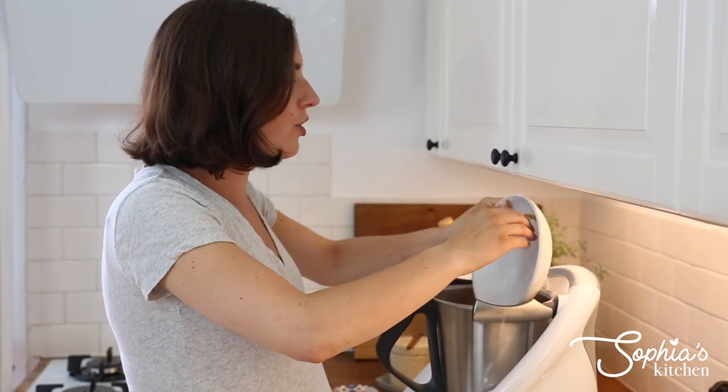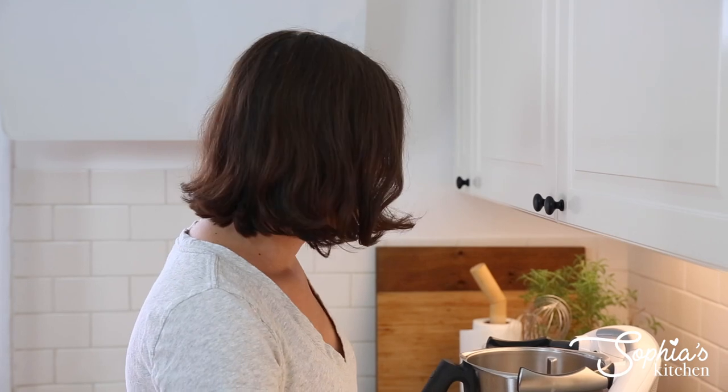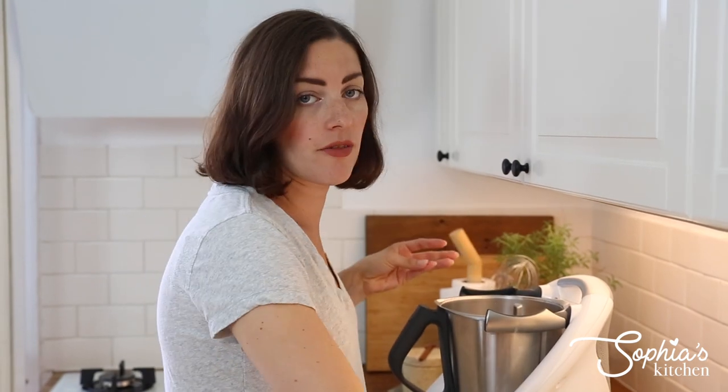We're starting with brown sugar — raw sugar, brown sugar, demerara sugar, coconut sugar, any of those will do. And some butter; I've got some unsalted butter here. Literally pop that in, and some water. We're going to warm this up, and then add all the other ingredients afterwards. It's literally that simple.